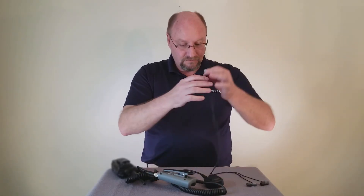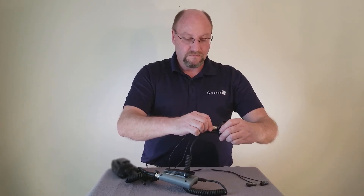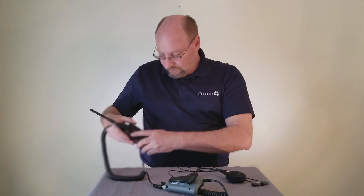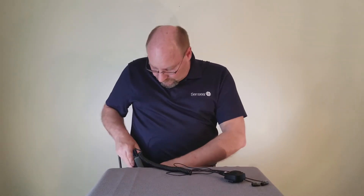Connect the earplug cable to the bottom of the inline PTT switch Hiroshi connector attached to the Smart Plug R unit. Place the radio on your belt along with the Smart Plug R, as it is also designed to be worn at the waist.